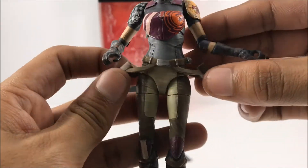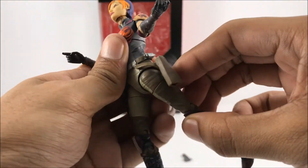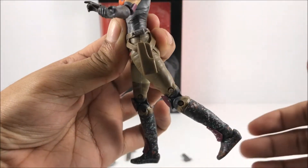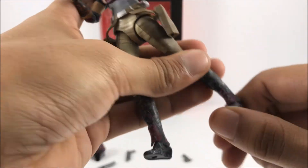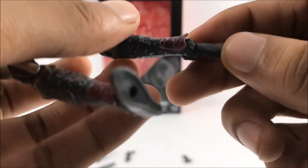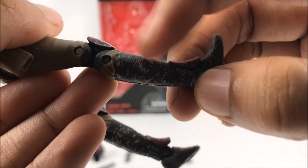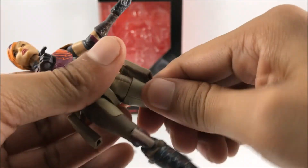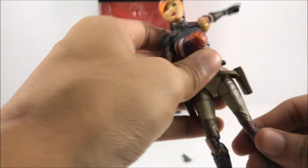On the back of the figure you get these two little holsters, which don't really hinder the articulation at all because they bend out really easily. Her leg does kick forward pretty far but doesn't move back much. You get ankle pivot — her foot moves up and moves back really far, though forward motion is slightly hindered by the plastic piece there. She does have upper thigh cut and double-jointed knees, which looks really nice. She also has these little knee pad things.